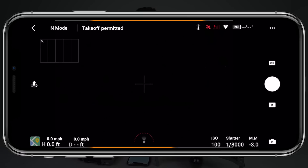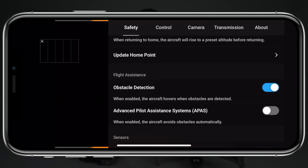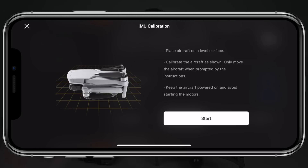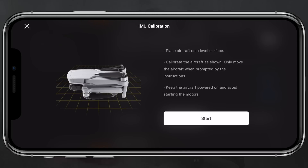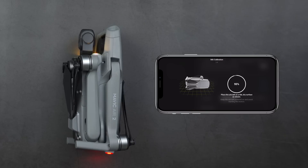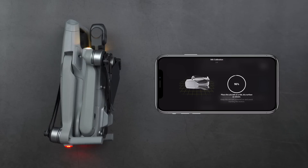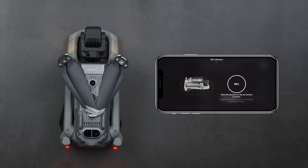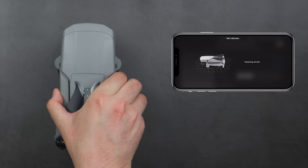Moving on to the IMU calibration — open the DJI Fly app, tap on the three dots in the top right corner, go to Safety, and scroll down to the sensor section. Upon tapping Calibrate next to IMU, the app will give you directions on how to orient your drone, and once each step is completed you'll move on to the next. With all the legs folded together, start by leaving the drone on its belly, then roll it over to the right side, flip it to the left side, stand it up on the back side, lay it flat on its top side with the bottom of the camera pointing upward, and then once the calibration is completed the aircraft will restart.